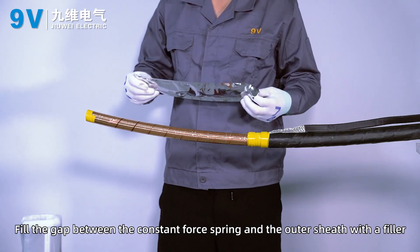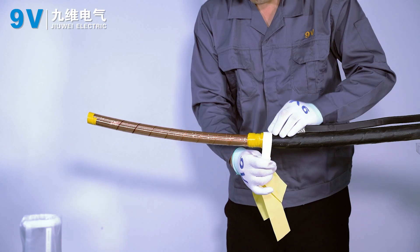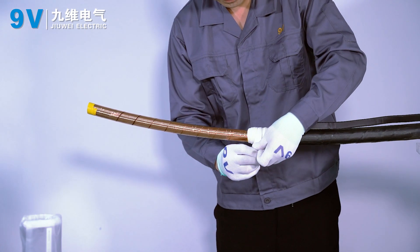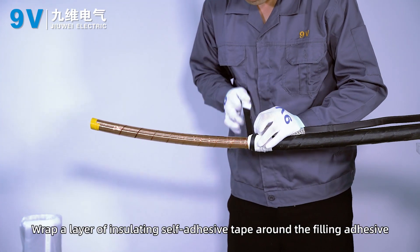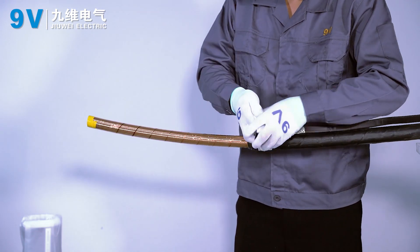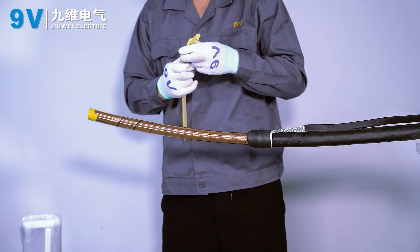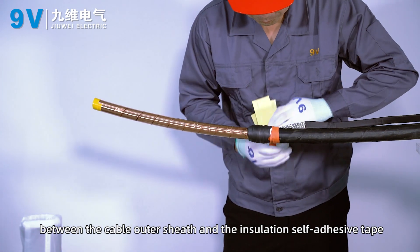Fill the gap between the clamp and spring and the outer sheath with filler. Wrap a layer of insulating self-adhesive tape around the filling adhesive, lapping the outer sheath by 10 mm. Then wrap a layer of cylinder around the connection between the cable outer sheath and the insulating self-adhesive tape.